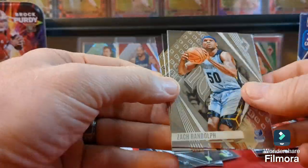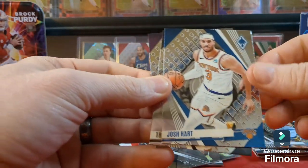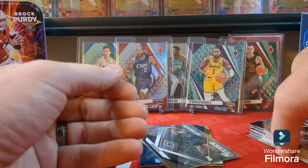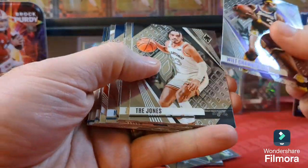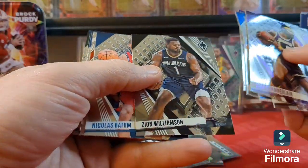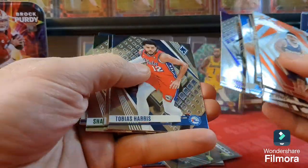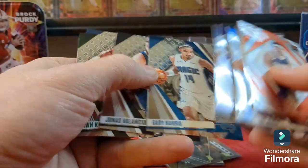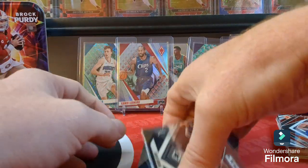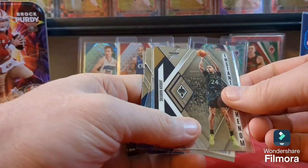Last pack — can we get some last pack magic? Zach Randolph, Josh Hart, Trey Jones, and a Wilt Chamberlain, all base. So no Wemby, Victor Wembanyama, but we got some decent cards and a numbered card out of here. Rookies we got: GG Jackson, Walker, Keontae Johnson, and Hawkins.